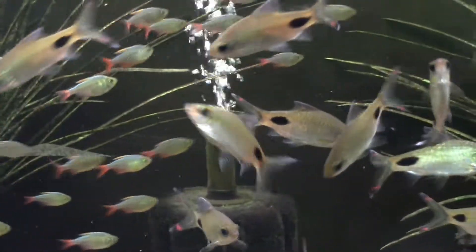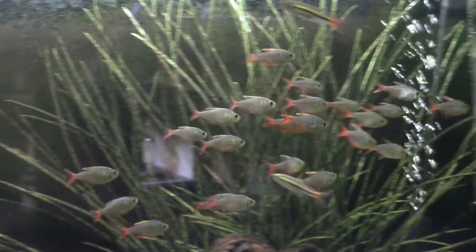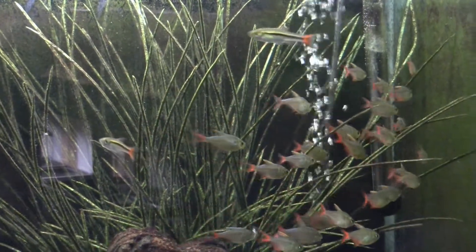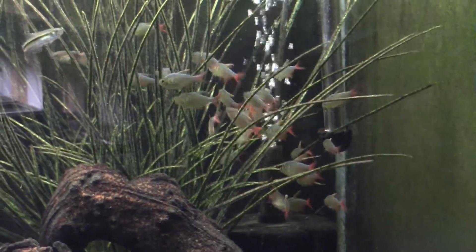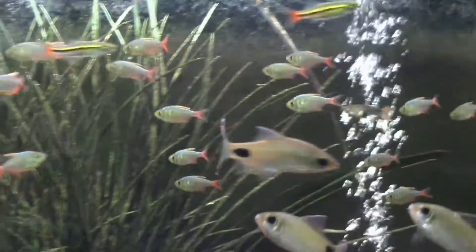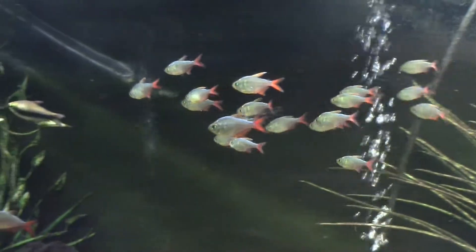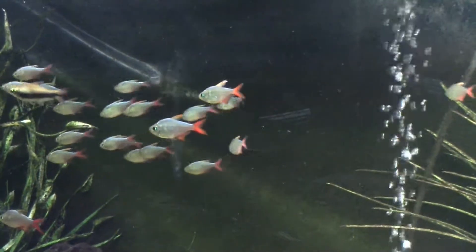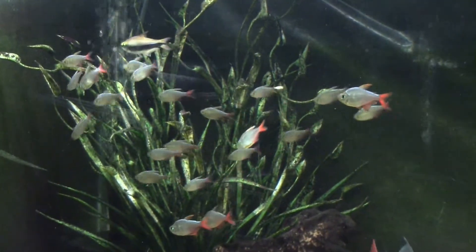The Colombian Tetra is actually a newcomer in the hobby and it hasn't been around all that long. The guy who discovered it was from Germany, and he found it really easy to breed, so it hit Europe first and then it kind of trickled over into the United States. This fish was discovered in 1995, and — you guessed it — it comes from Colombia.